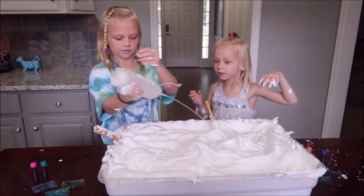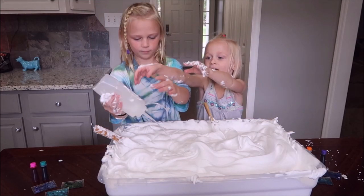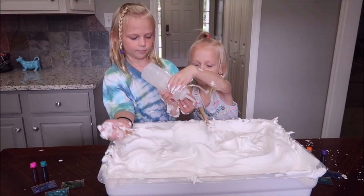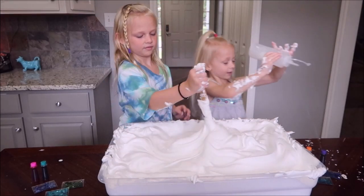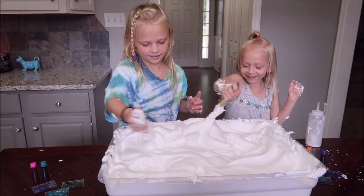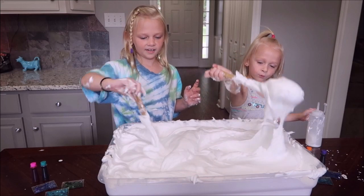I just got shaving cream all over it. Only a little. There — that's good. Great job. It's already coming together.